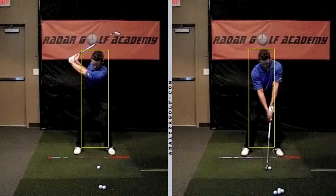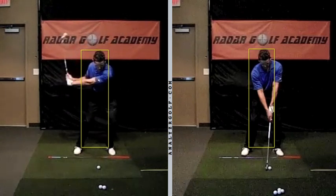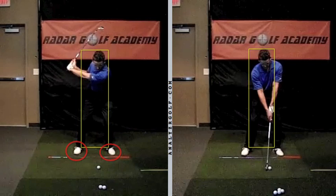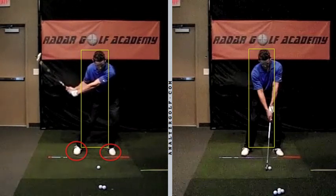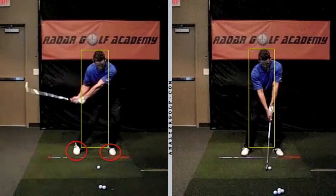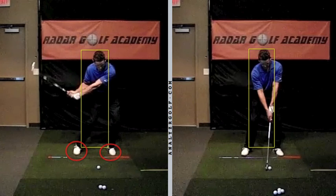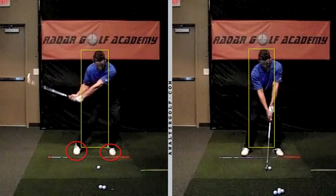An indicator that I can see here, that I know that's happening — notice a couple of things. I want you to key in on this foot. Watch what happens here at the change of direction as you start down. Look at what's happening. As your arms are dropping, you are literally going up on your toes on both your left and your right foot. All of your weight is moving from the heels or from your arches onto your toes. Right now in this frame, your left heel and your right heel are completely off of the ground.